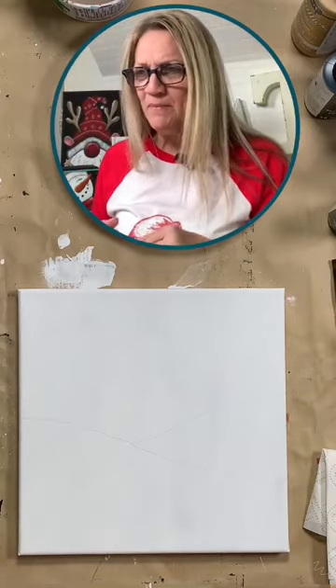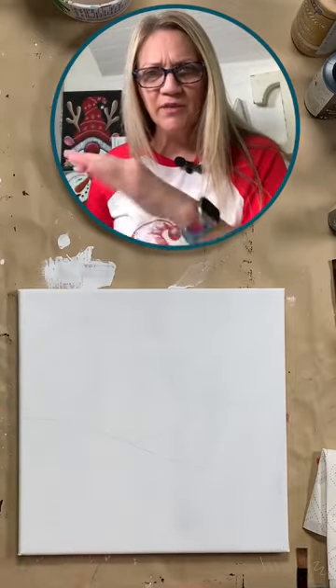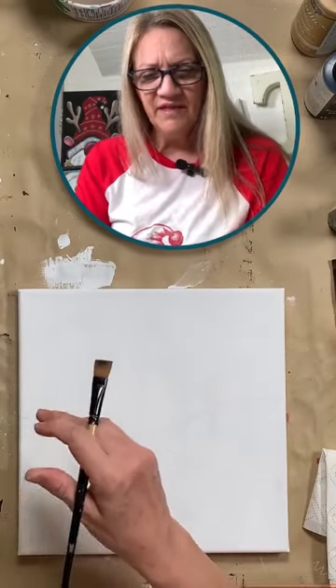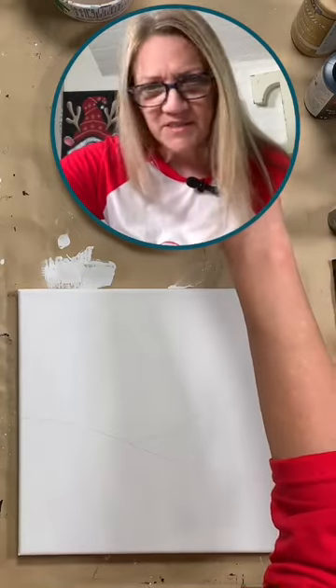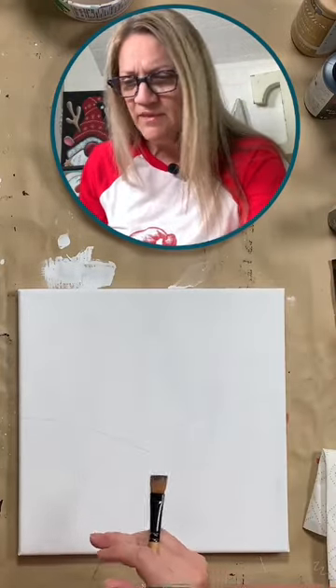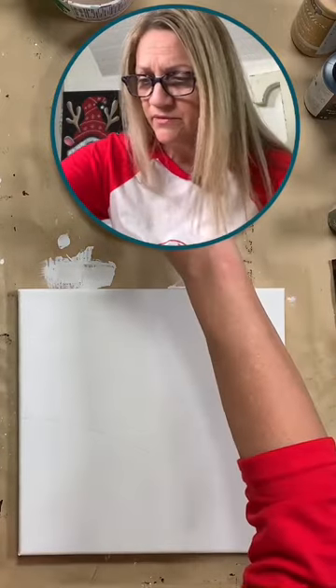So I'm going to do my background. I'm going to grab some white — it's just going to be snow and trees and we're going to do a little kind of faded background here. Merry Christmas to you, Carol! Alright, so I'm grabbing some gray, some pink, some turquoise. We're just going to do it all.